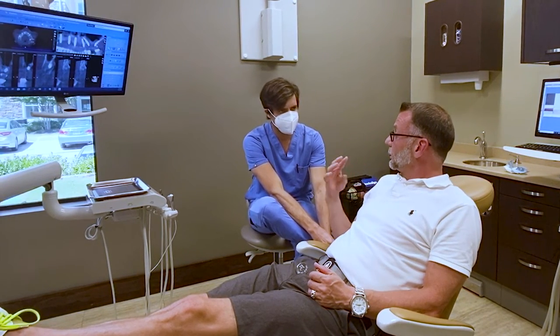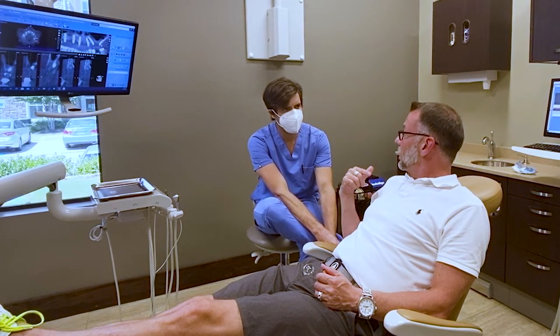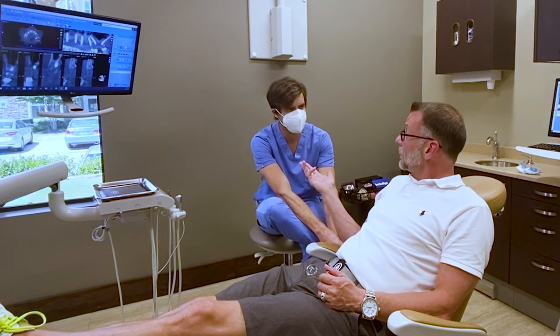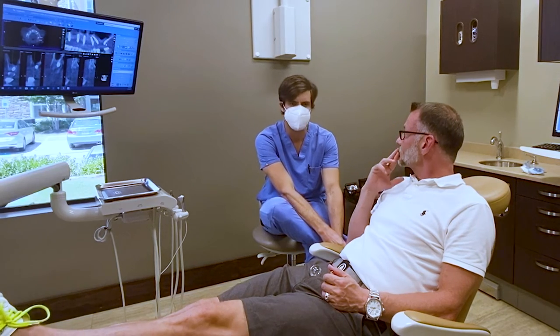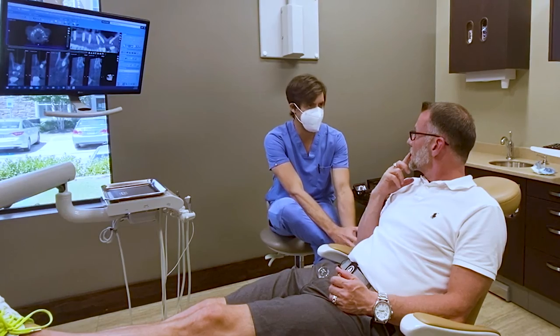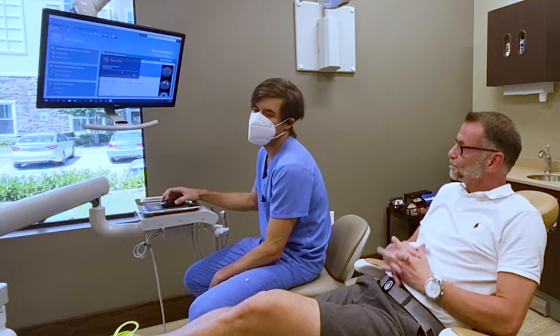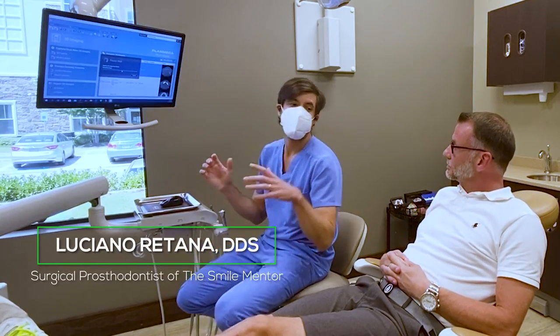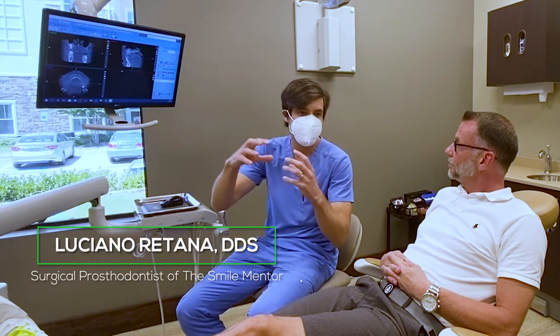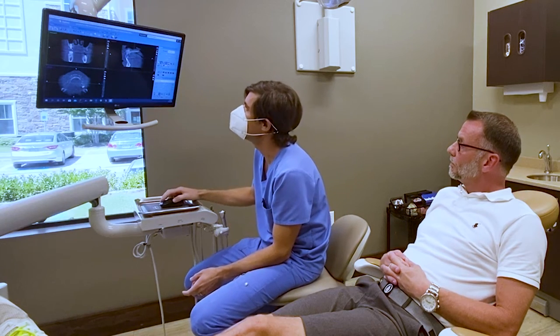And now we're here at the four-week appointment to look at how it's integrating — just to check that everything is good, the body is good, the temp is not broken, no exposure of anything. Dr. Iskander's impression is that you have no infection, the implant and all the parts are connected, and everything is stable. Let me check.